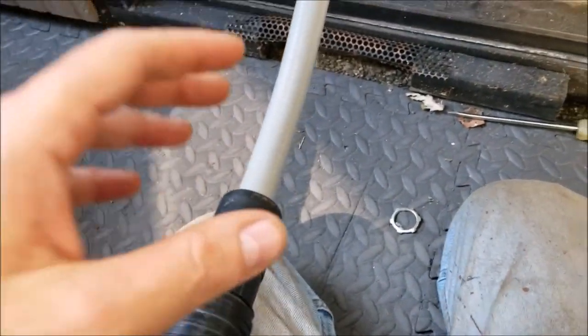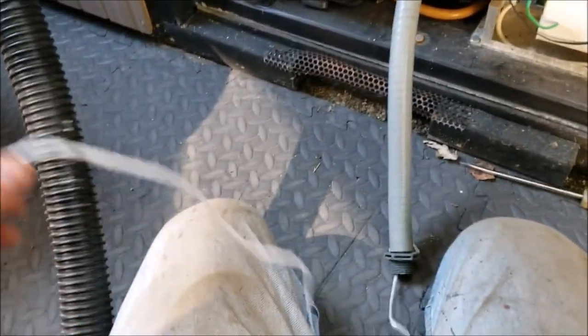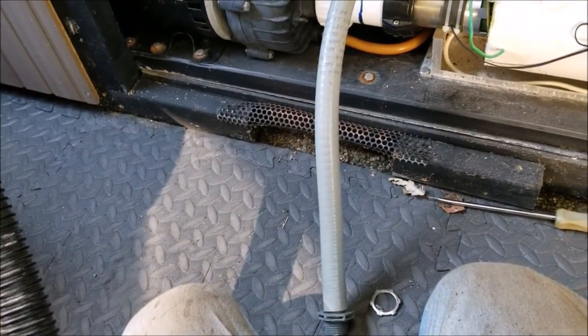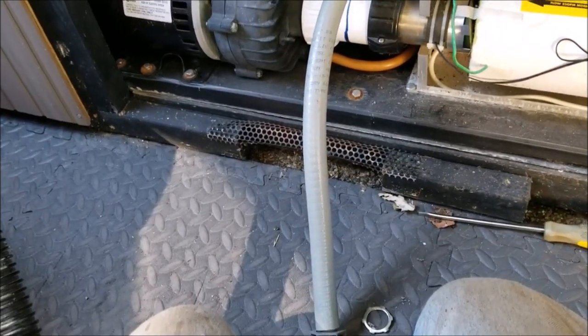Let's take this off — it made it through the other side! And that is how you get a pull through a conduit. Anyway, if you like this video please give me a thumbs up and subscribe to my channel. Good luck with your project.